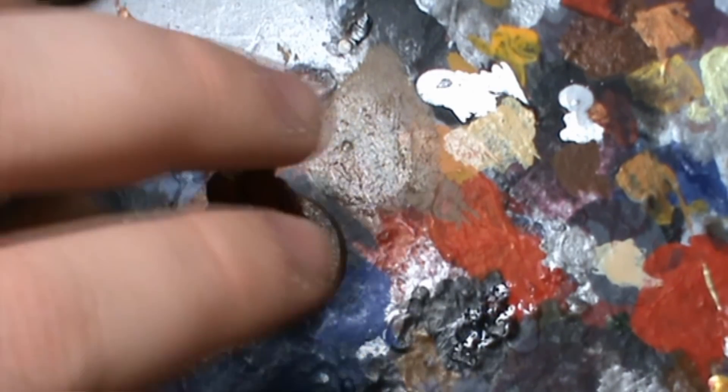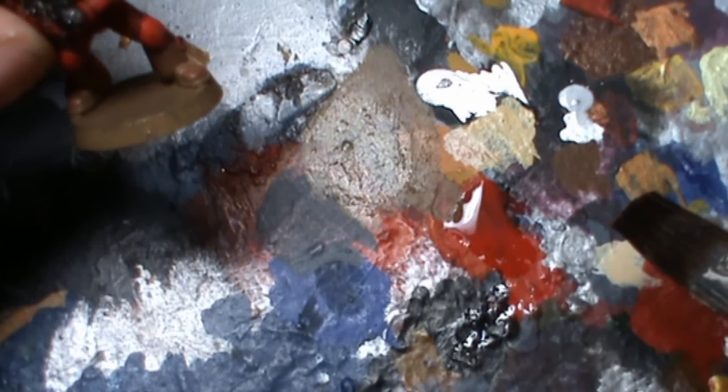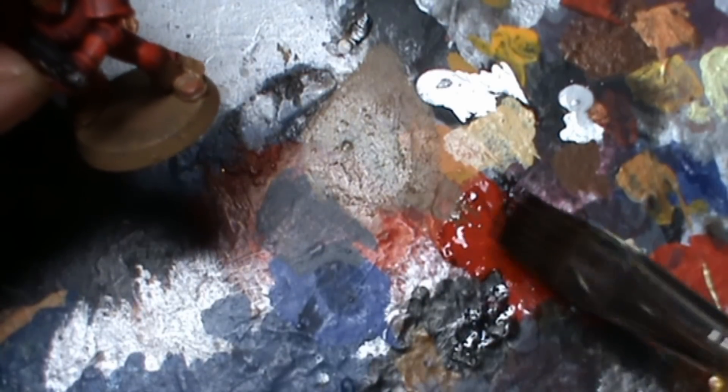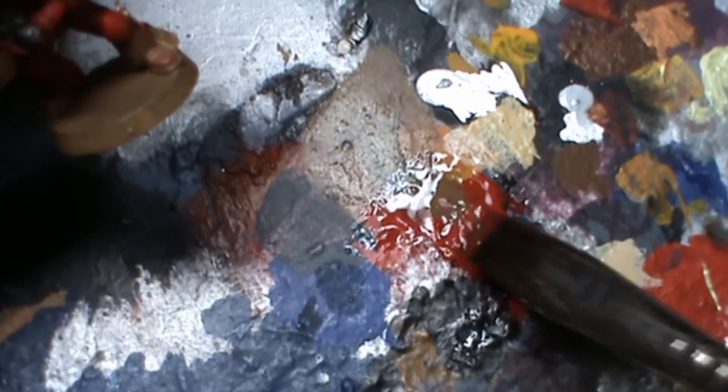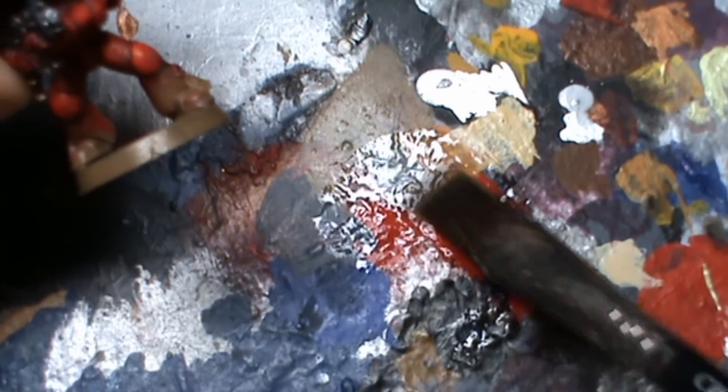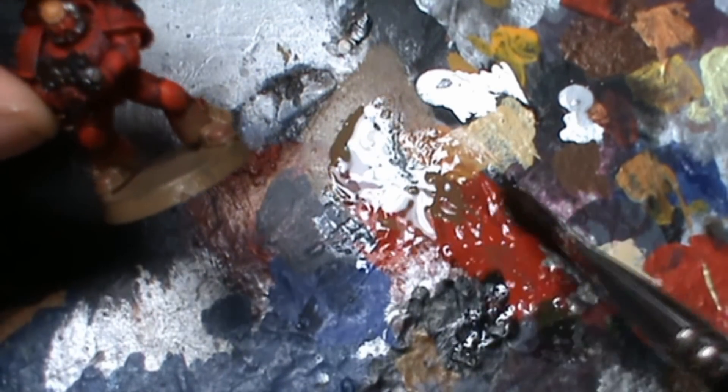Now what we're going to do is leave it to dry, and then if you wanted to add some flock or flock sand, give that a coat of Graveyard Earth as well. The whole point of this step was to basically get the dirt onto the legs and get the rim painted. This is a very quick video, just to get the point across.